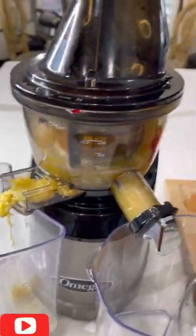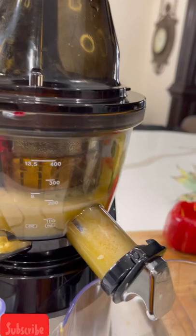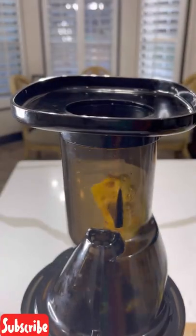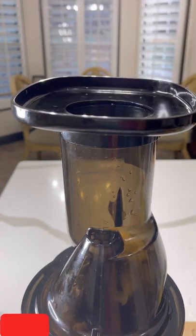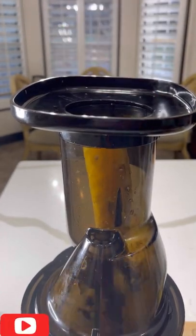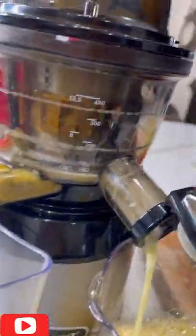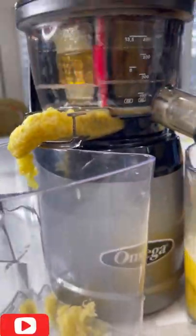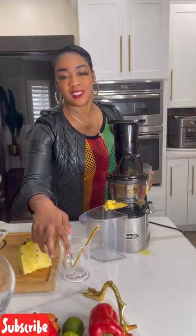The great thing about having a juicer is you can juice any combination of fruits and vegetables. I have some great recipes on my channel — you can drop in celery, spinach, kale, anything you want. Just drop it right in, and it gives you fresh juice in minutes. You don't have to worry about using a strainer — that's what I love about my juicer.